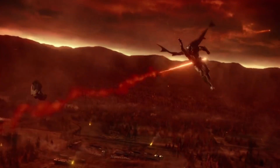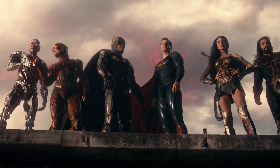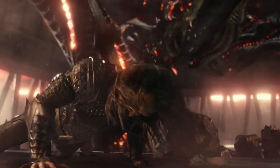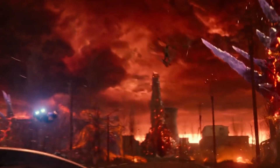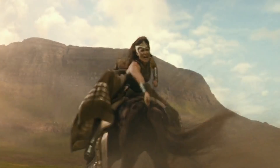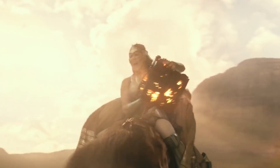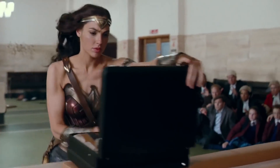Justice League was definitely a polarizing movie. Some fans loved seeing their favorite heroes team up no matter what, and some were definitely a little more picky. Either way, it's impossible to deny the movie was a massive spectacle. When making a movie that huge, sometimes the little details end up slipping through the cracks. From continuity to confusing moments, even Justice League isn't immune to a couple of mistakes here and there.